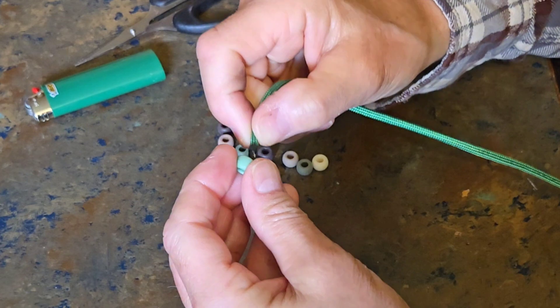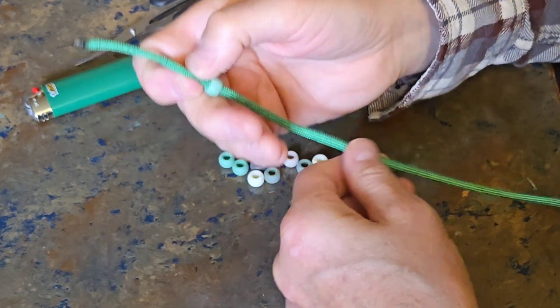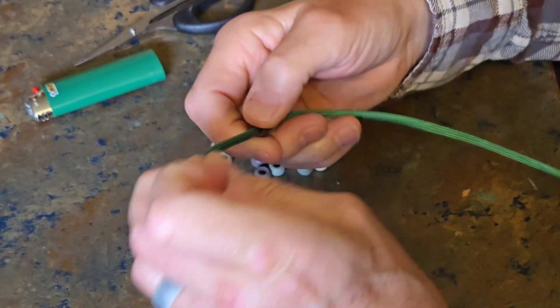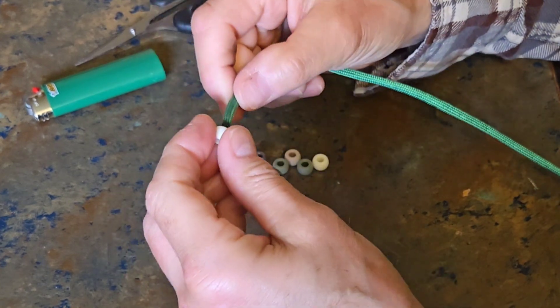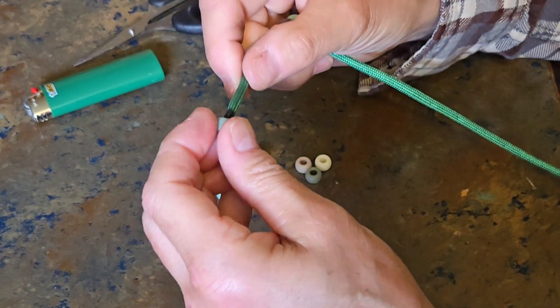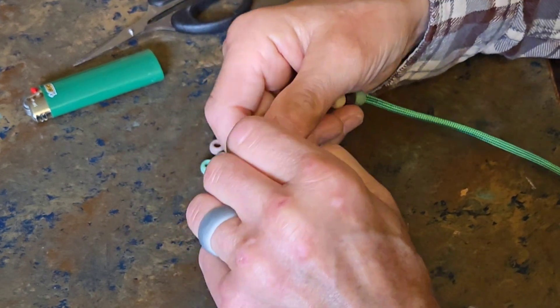It takes three feet of 550 paracord and 13 beads. Begin by trimming the end of the paracord, heating it with your lighter, and then squeezing it until you make a nice needle point so you can get the beads on with no problem.